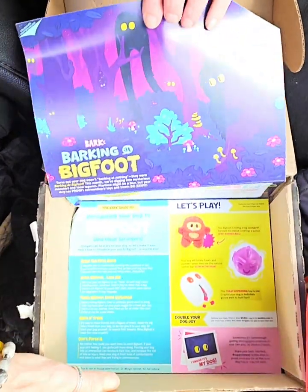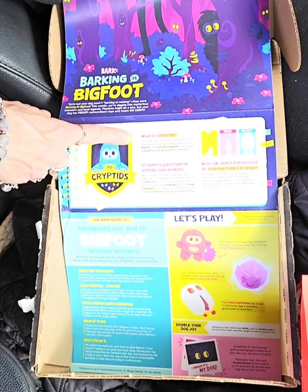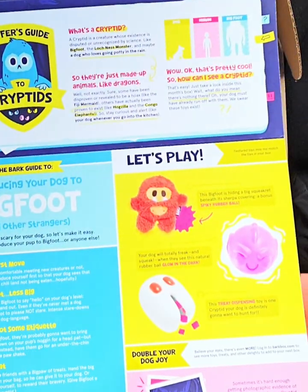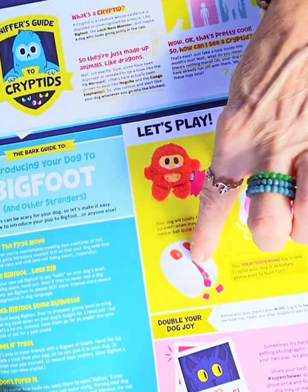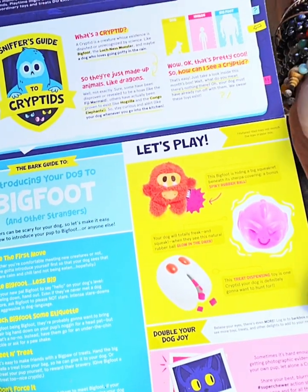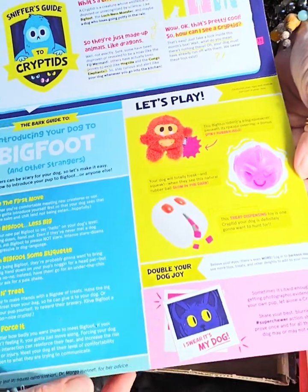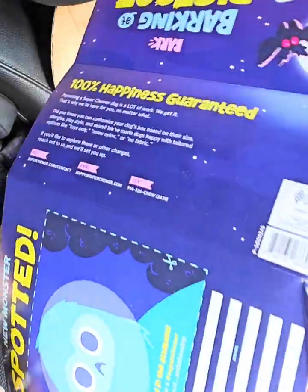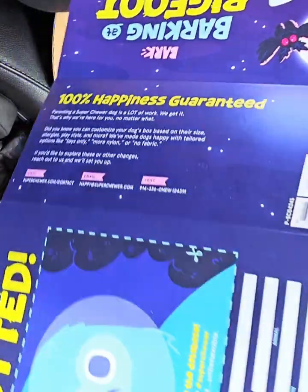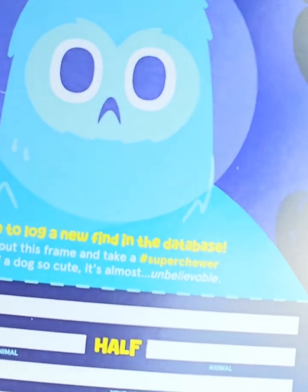Every single month they give you this little cute box with all these activities in it — Sniffer's Guide to Cryptids, and Introducing Your Dog to Bigfoot and Other Strangers. If you want to read those cute little activities, just pause your screen. This is another item you could have gotten — it looks like a treat-dispensing toy; that would have been fun. Every month you can double your dog joy — sign up to get extra treats or toys as add-ons. And each month they give you a little activity to do with your dog, take a photo and post it — hashtag BarkBox or at BarkBox.